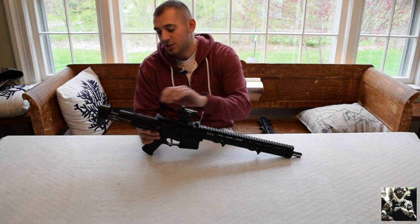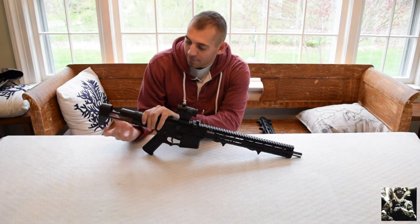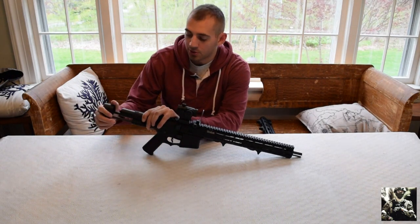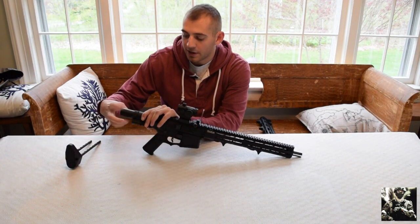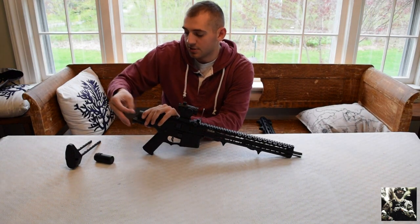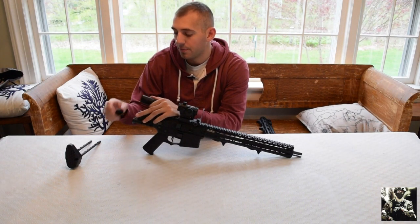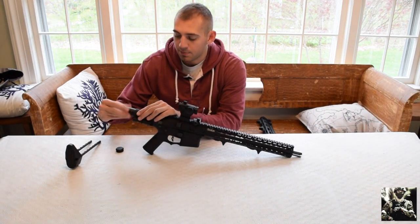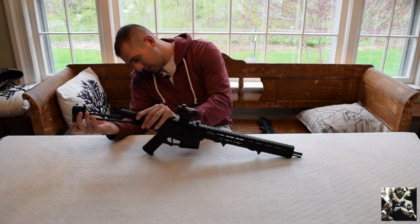At the back of the gun we have a 7-position retractable stock. That's very convenient whether I'm running a buffer tube extension or playing CQB — having a shorter stock is handy. I usually run it on a longer setting. On the AM016 your battery compartment is in the buffer tube. You just unscrew this piece right here and your Tamiya connection is on the inside. It is a little tight to get batteries in there but you get used to it. The buffer tube top also comes off and you can put extensions on it — that's probably the only downside of the Amoeba.